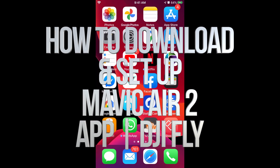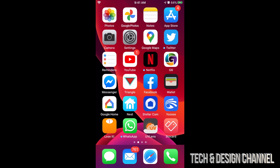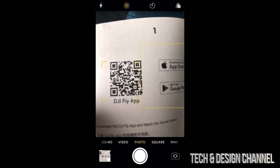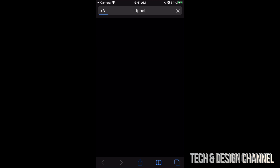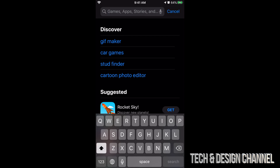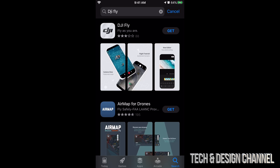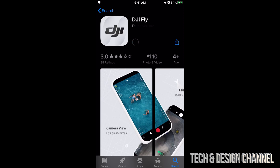There are a few ways to download the app we need for our drone. One way is to scan the QR code in your manual — just scan it and it will open your app store and find DJI Fly. If you don't have the QR code, just go into your app store, search for DJI Fly, and it will be the very first option. Just tap on 'Get' — this is a free app, so you do not need to pay anything.